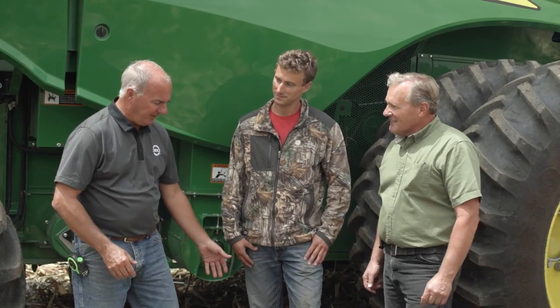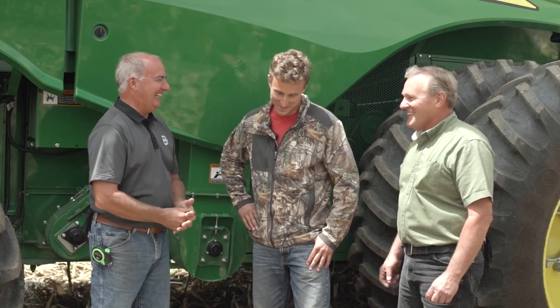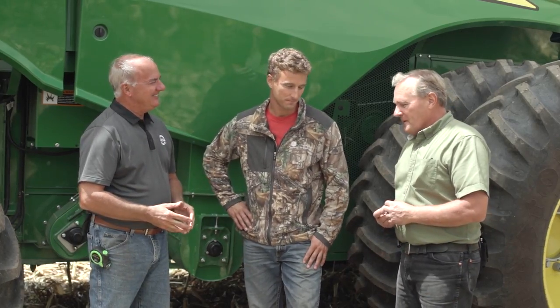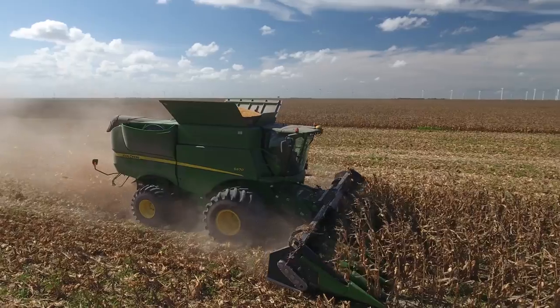We used to reach down and pop a door open and see exactly what the tailings was coming up. I'm not sure how Aaron, with all this fancy technology, has even learned how to run a machine. It's sure been nice — glad I didn't have to fight all that dust and dirt. Because of that, I was really able to learn how your adjustments will change your results, and that's been helpful. Once you understand it, it really makes running the combine enjoyable.